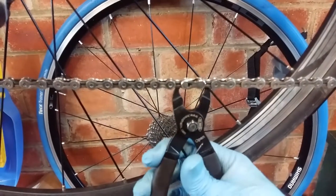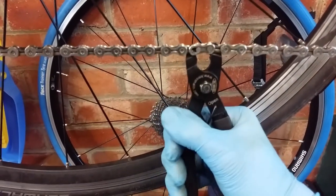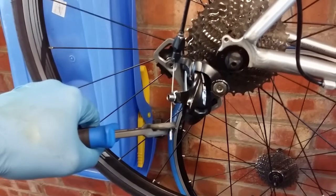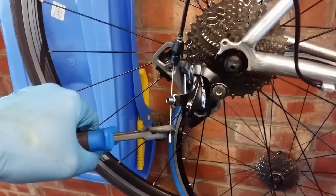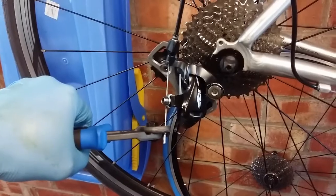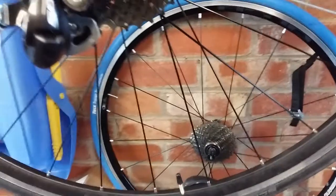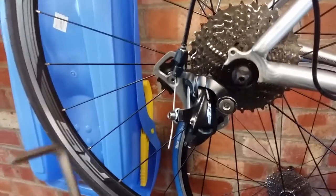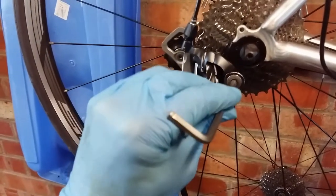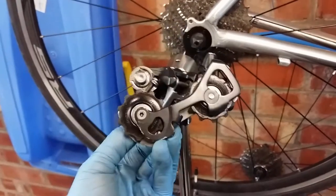This KMC tool makes it easy to remove the links — just squeeze and that's done, then pull it apart. With the chain removed, put the derailleur on the smallest cog position for the least amount of cable tension. Remove the ferrule, then use a 5mm Allen key to remove the cable, and another 5mm Allen key to remove the derailleur.